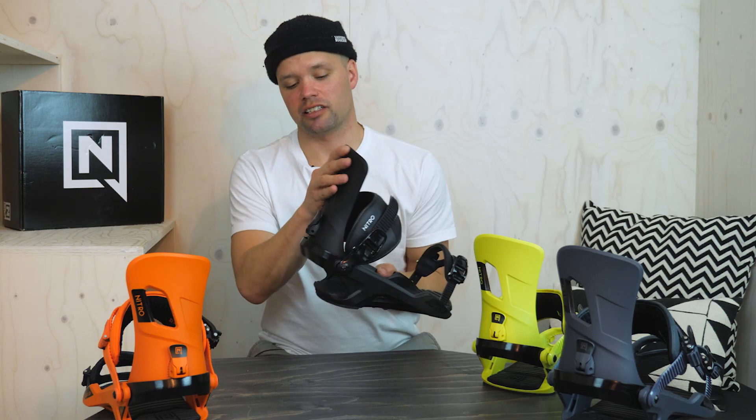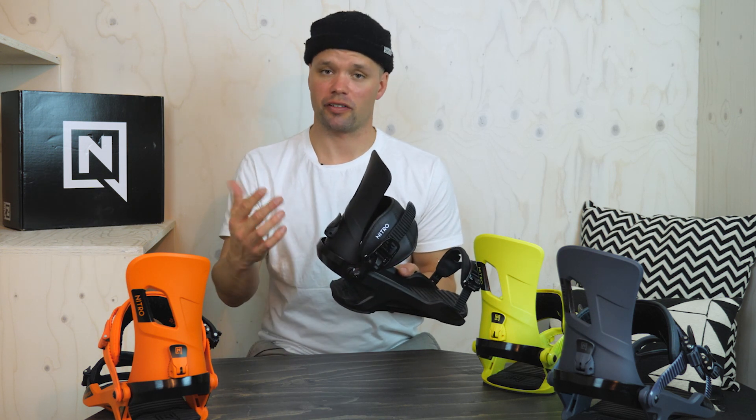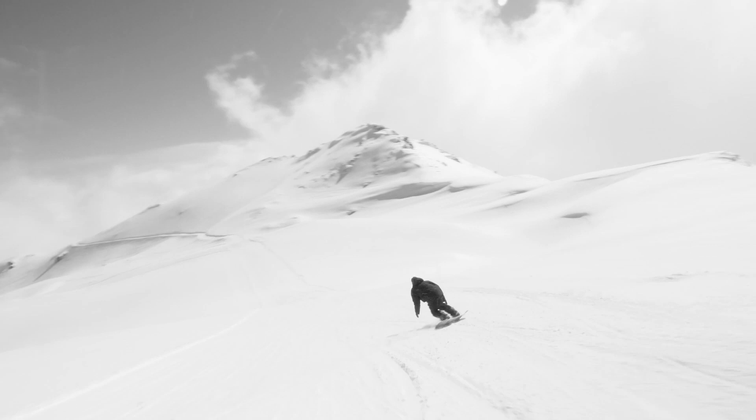The highback also has a tool-adjustable forward lean lever right here. Flip it up, flip it down — find the perfect forward lean for you and you're ready to go.